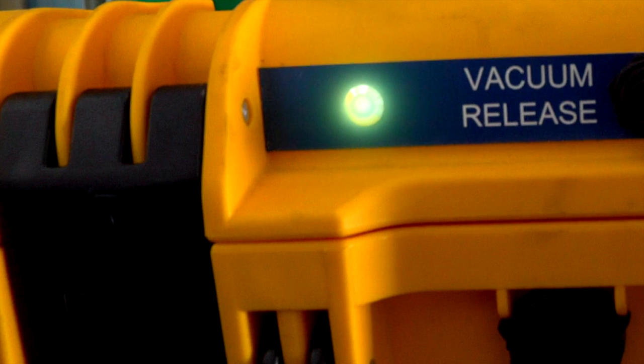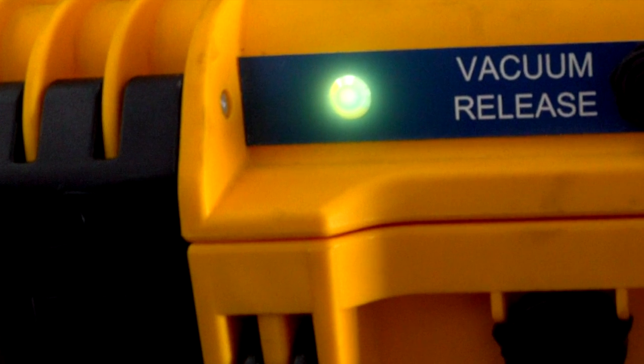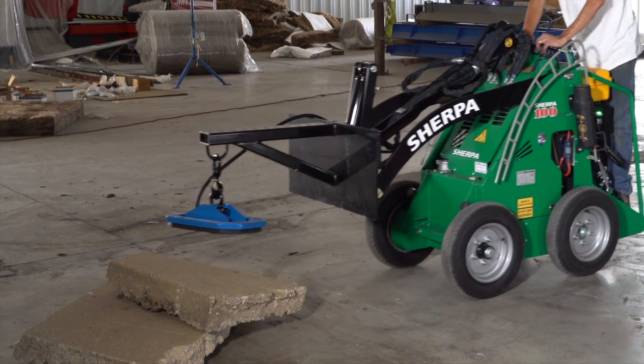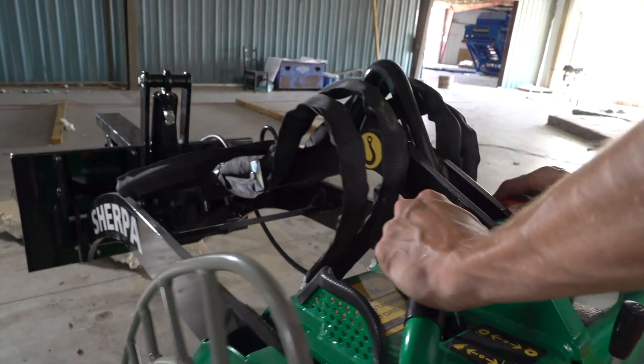The green light next to the switch will light up and the alarm will sound. Once the vacuum gauge reads zero, the pad can be removed from the object it was lifting.